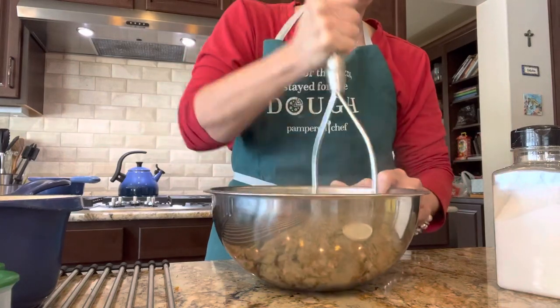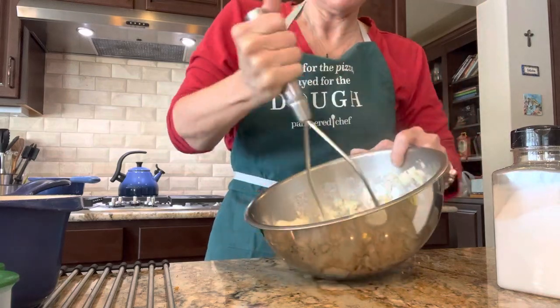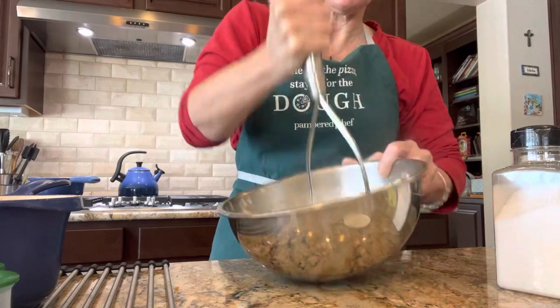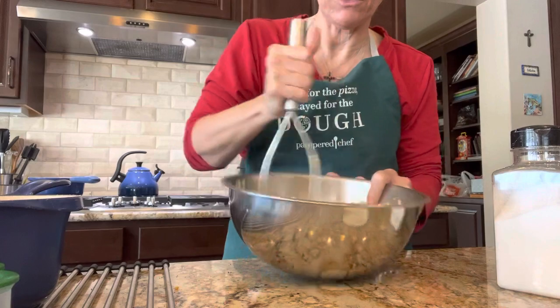I love this potato masher — I love it because it's nice and sturdy, it's not flimsy. I love that it folds flat and just does the job so easily. Less than a minute, you guys — that's the power of the tools.